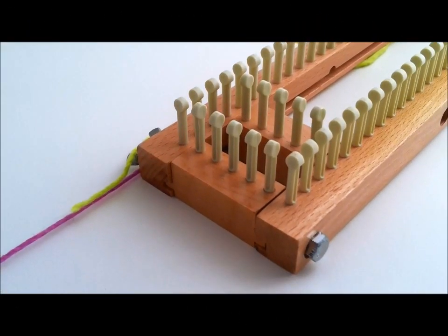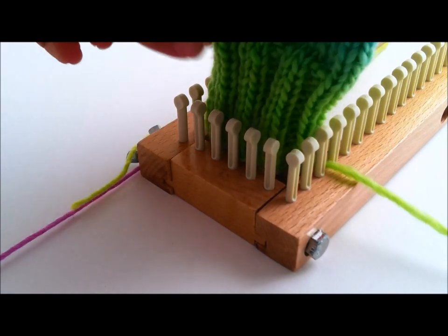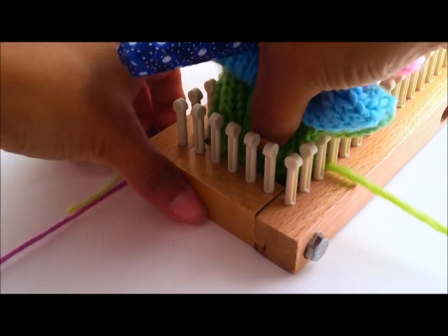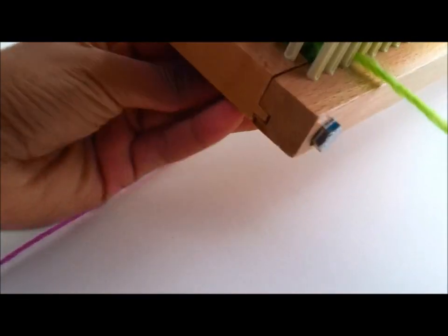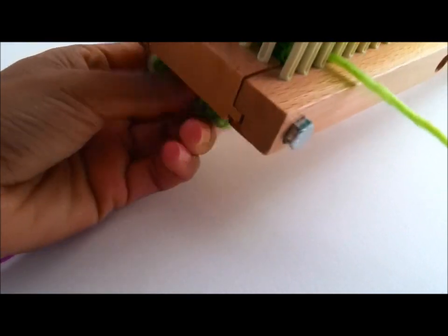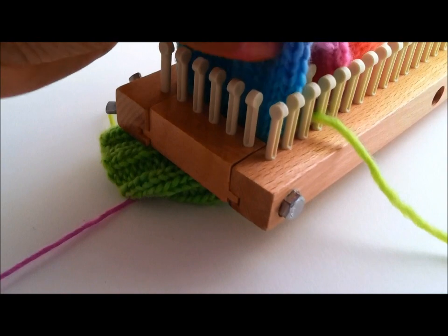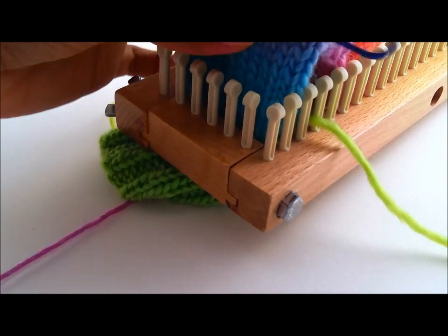The first thing you will need to do is to insert the mitten through the hole opening. Go ahead and do that very carefully. Perfect, just like that. And now we are going to place the stitches.